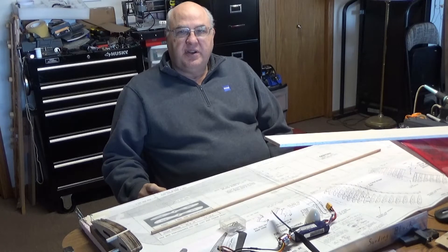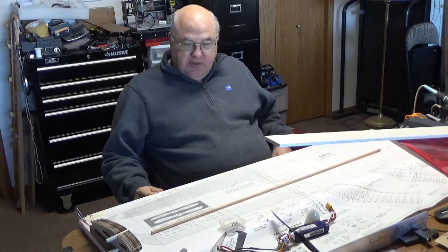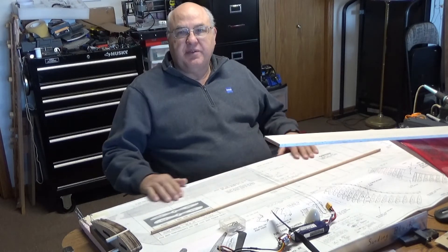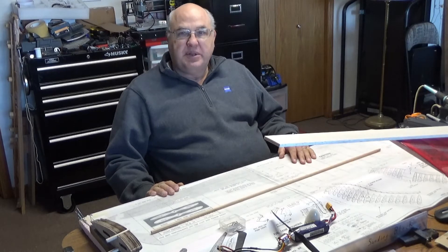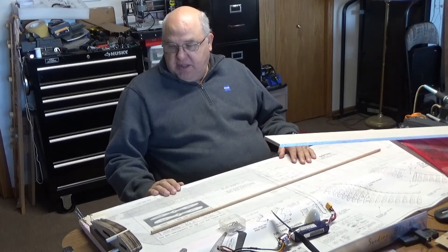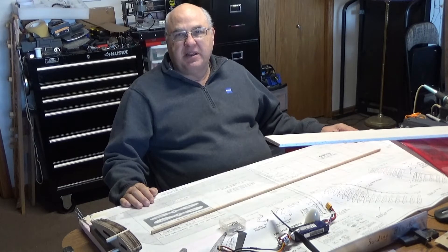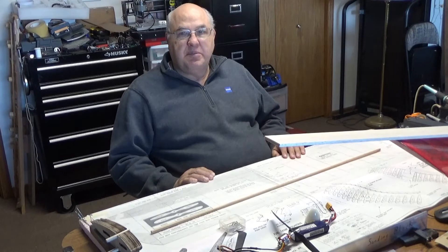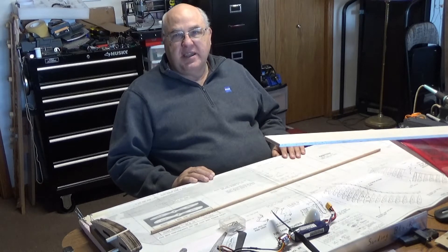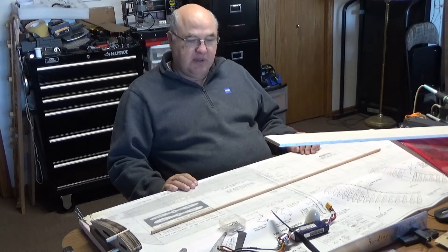I'm going to start on my scratch-built Flight Streak control line airplane. I've got a piece of foam attached to my building board and the plans taped down on top of that, then a piece of wax paper taped on top of the plans. I'm going to reposition the camera so you can see less of me and more of what I'm actually working on, and we'll start building.